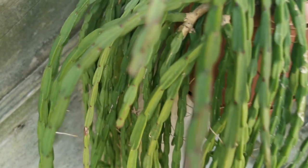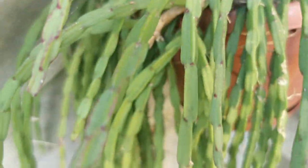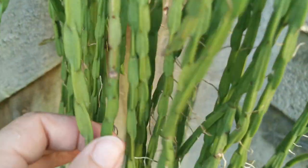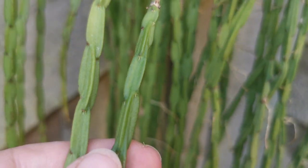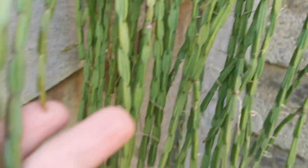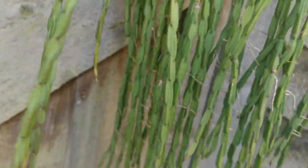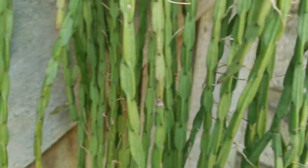This one you may know as Rhipsalis paradoxa minor, but there is nothing like that in botanical terms — I think it's pachypterus, but again I'm not sure which form as it hasn't flowered yet. Since I put it outside for the first time this season, it has grown so much with so many new stems.